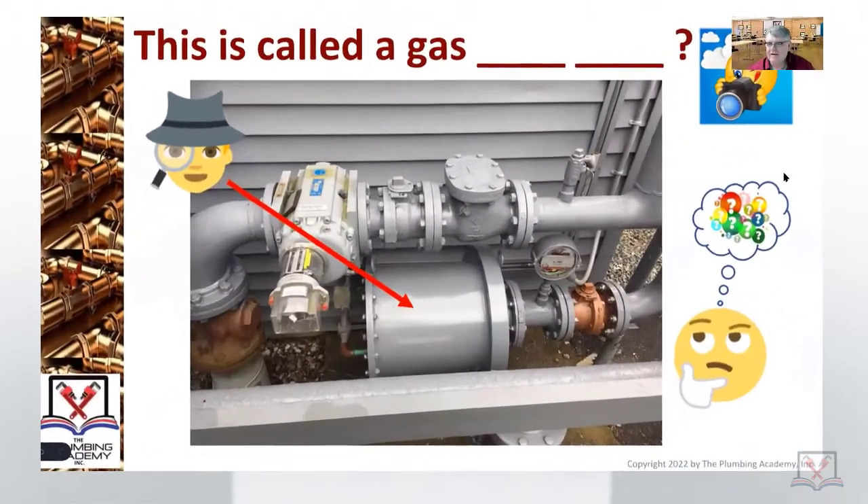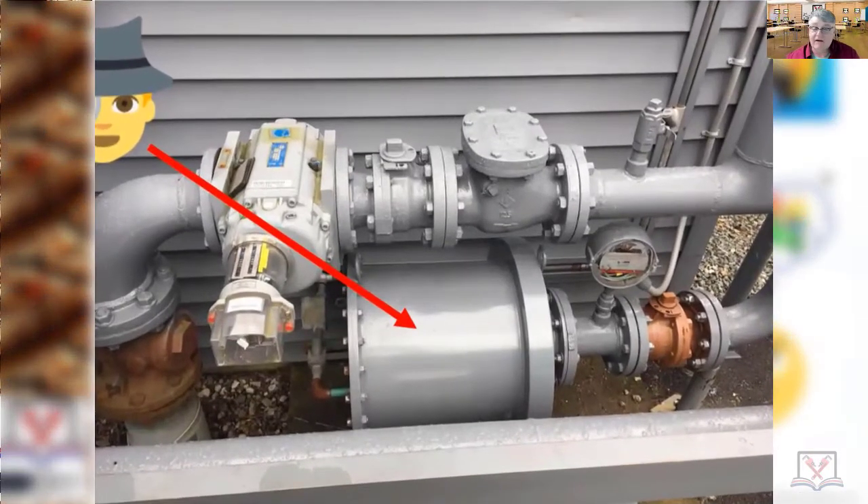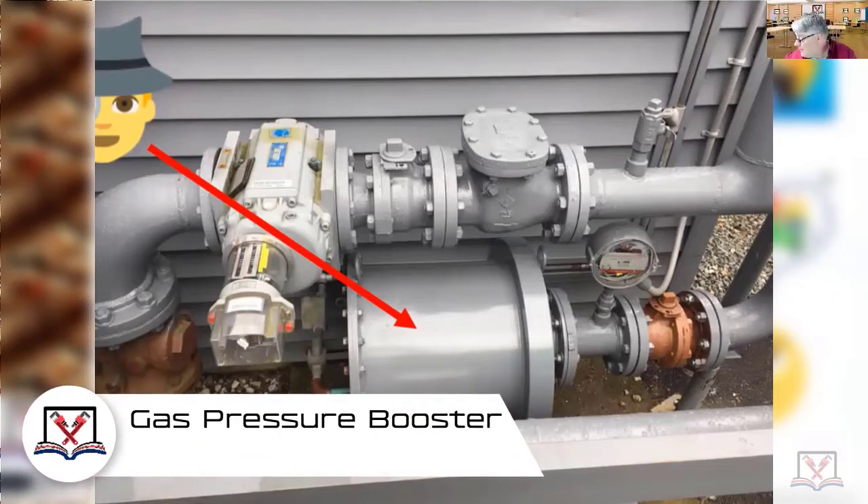This is called a guess — what are we looking at? That big huge drum thing there. I don't anticipate that all of you know about it. Tono, Levante — I may be wrong, but I believe it's a pressure booster. It is a pressure booster. So you are not wrong — that is very good to recognize.